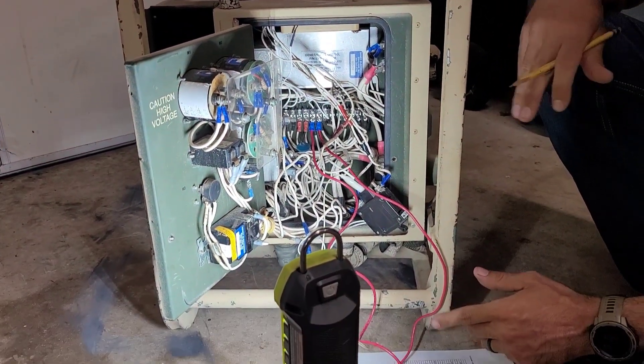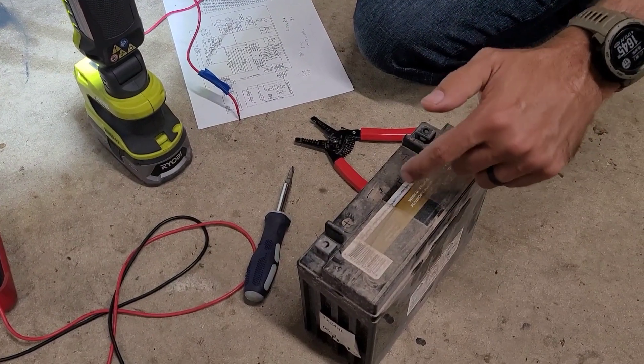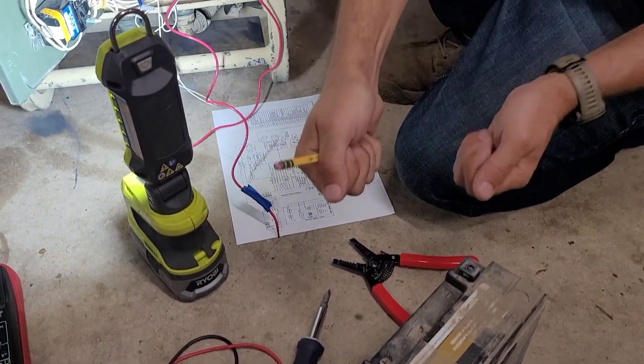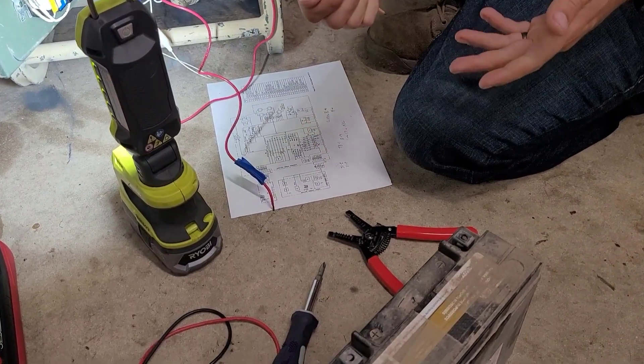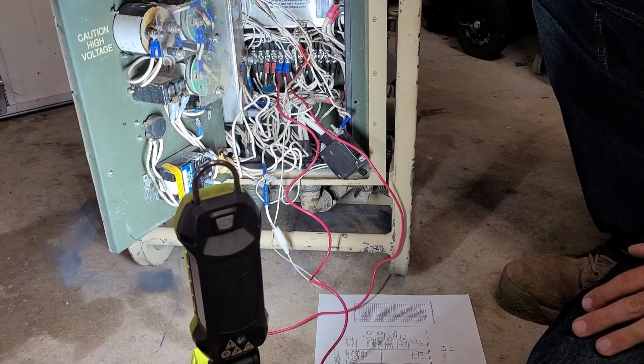The technical manual says to use 9 volts. I found, and a lot of other people found, that 12 volts is better. So start the generator, touch your positive and negative for about 15 seconds, and that should be good to go to flash the field.